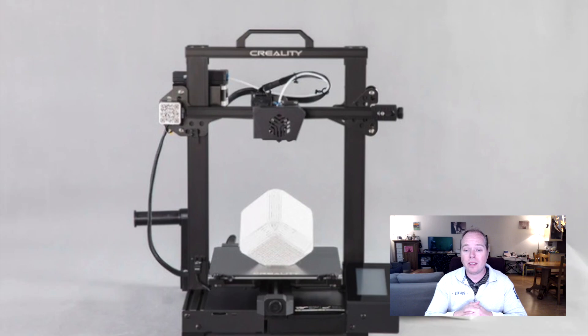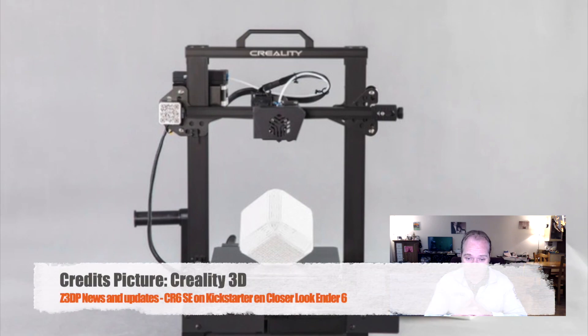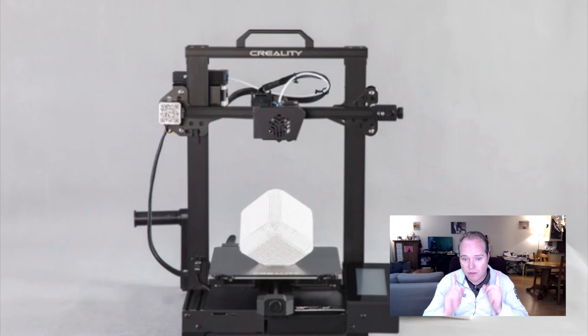To wrap up: if you want to get the Creality CR6 SE at the early bird price of $319, check out the Kickstarter link in the description. Shipping is in August 2020 — make sure to check if they can deliver to your address and pay attention to shipping costs.